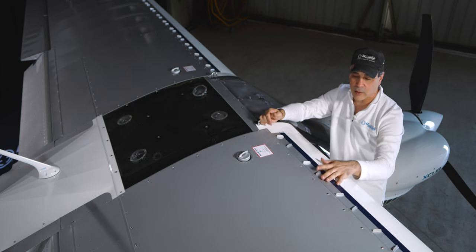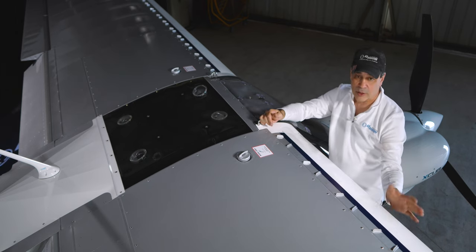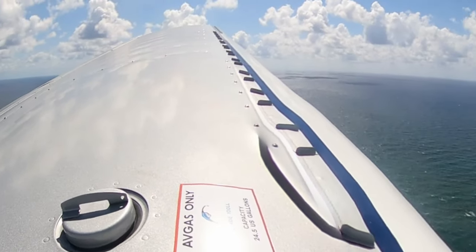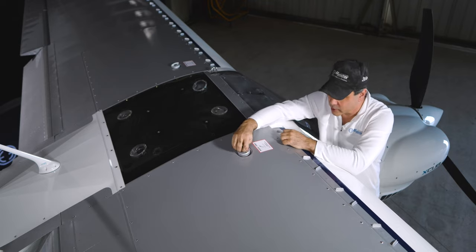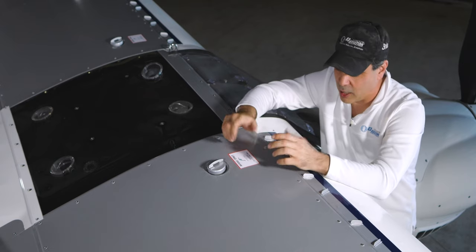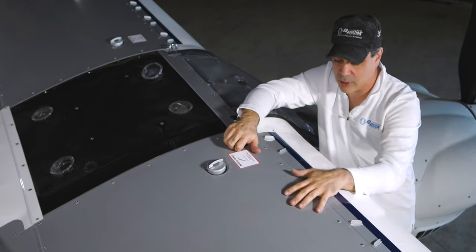The VG kit is here, and the leading edges are actually aluminum — not fabric. Then of course we have the fuel tanks here. Fueling this plane is a bit of a pain because you have to be very careful not to hit anything.